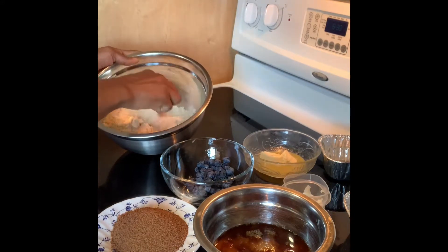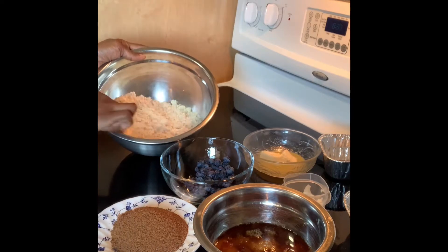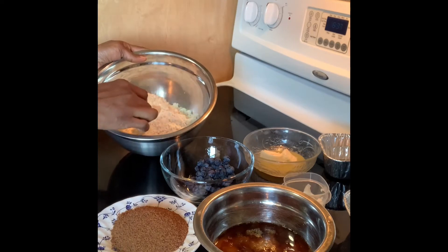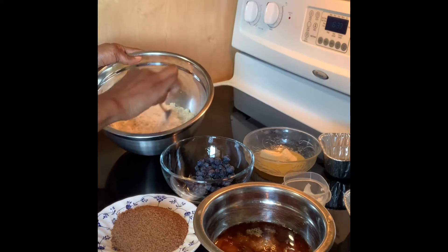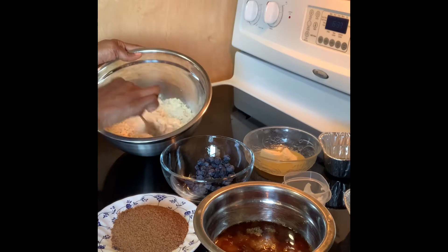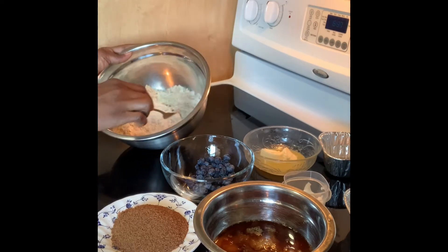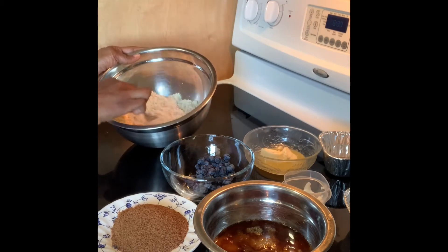I've taken a picture of the flours I'm using, but it's essentially almond flour, coconut flour, and I have a nut flour blend that I just tossed in. In addition to that, because I work out, I've put about three scoops of protein powder in it, which is going to make it very dense.